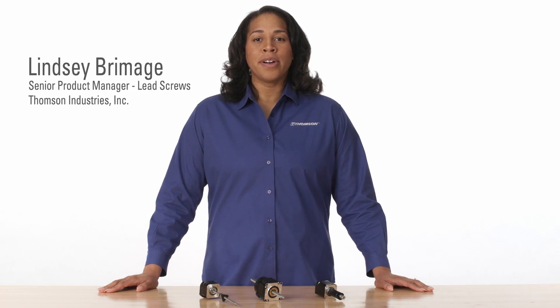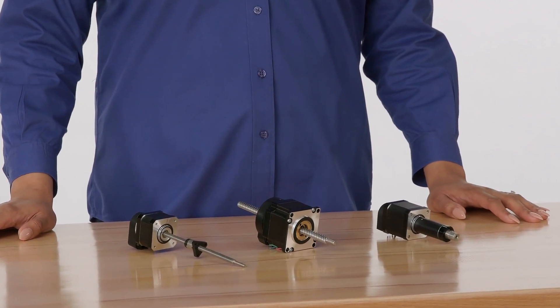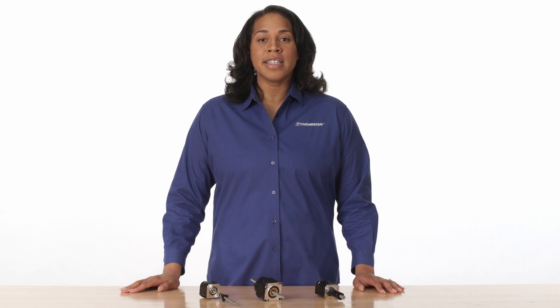For optimal performance and proper functionality of your stepper motor linear actuator, or SMLA, proper installation should be conducted. Although all three SMLA configurations differ slightly in construction, similar mounting and installation practices should be followed. To learn more about the differences between these three configurations, watch our video, Stepper Motor Linear Actuator assembly configurations on the Thompson website.